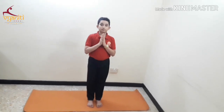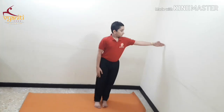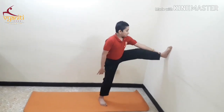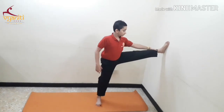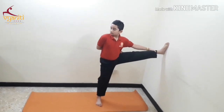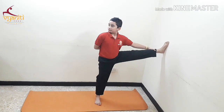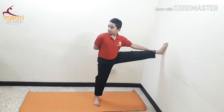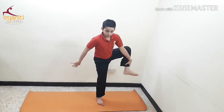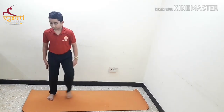The next asana is Utthita Hastapada Angusthanasana. Take 1 arm distance away from the wall. Inhale, support your thigh from outside and exhaling, place it on the wall. Hold your foot with your hand. Support your back. Normal breathing is to be practiced here. This is excellent for the hamstrings and is good for the back. Inhale, release your foot and exhaling, place it on the mat.